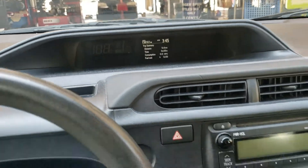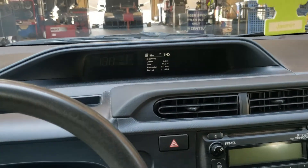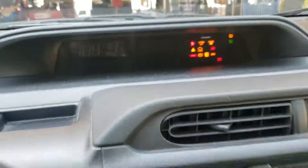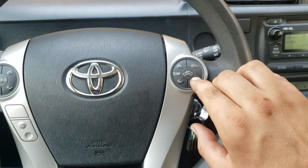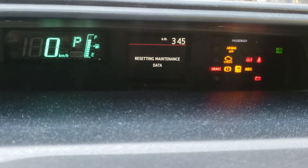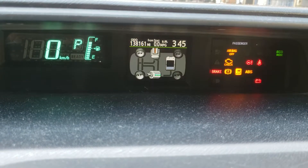Put the key back in, key on, engine off again. Push this button one, two, three — hold it on the third time. You'll see it flashing, and reset.